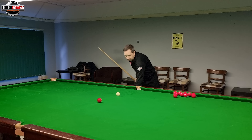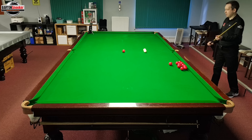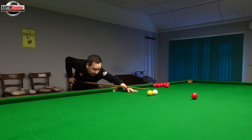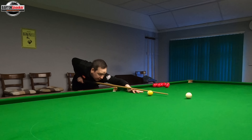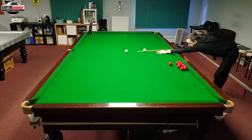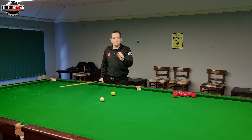You want to still make sure that you've pushed all the way through the cue ball. Using this as a marker here, let's get a stun shot and watch how far my cue goes through the white. So we see the way the white has stopped and you can see the way my cue has gone right the way through the ball. I've completed the shot properly and it's purely controlled by where I'm hitting on the white and how hard.